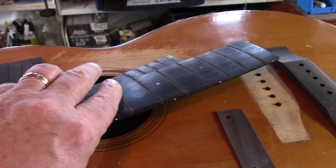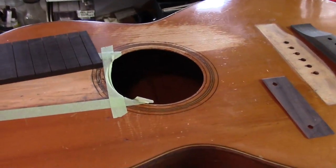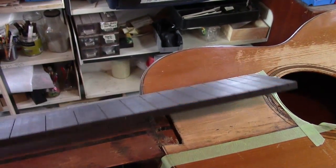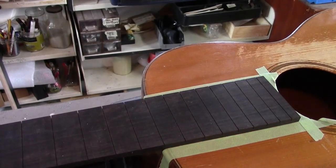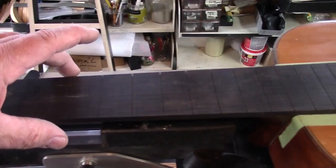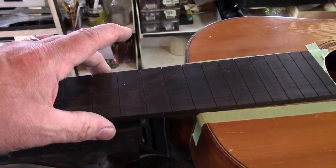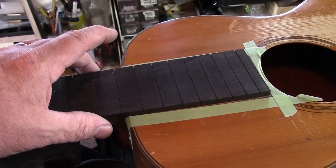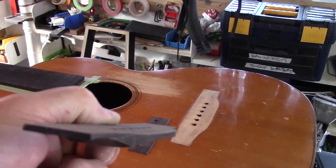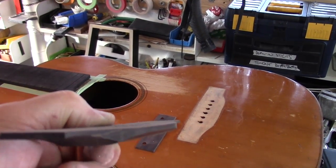Using this original fingerboard as a template, I've made a brand new ebony fingerboard. I've made it slightly oversized. I'll work that down a little bit at a time until we get a perfect match all the way along the taper. This top actually has quite a bit of radius — it's very slightly dished in.